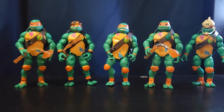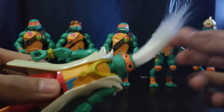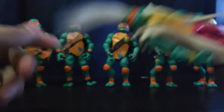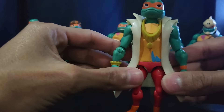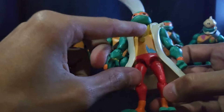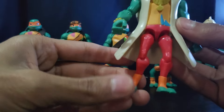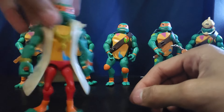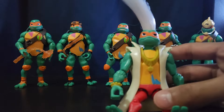Last but not least for Rise of the TMNT — we have Wrestling Michelangelo. He has long hair, which is actually from the show. His head sculpt is pretty nice, I like the jacket even though it's hard plastic, and his legs are a different mold. I like the wrist wraps as well, but his legs are unfortunately warped so he can't really stand properly.